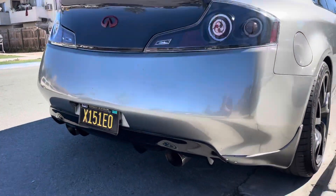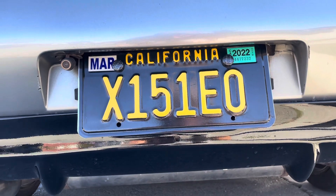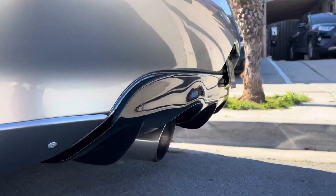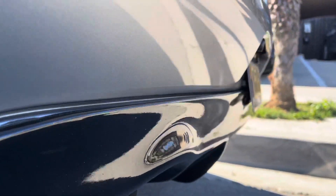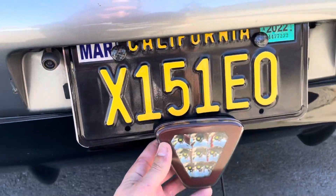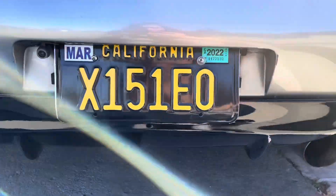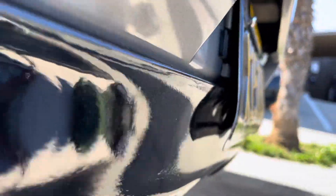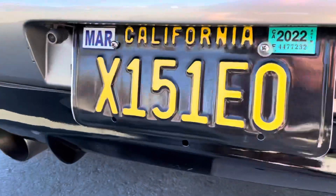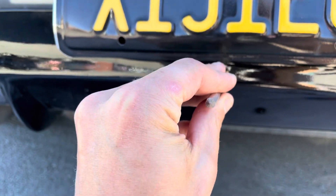Off camera I just drilled some new holes into the license plate to kind of raise it up a little bit. I'm sure all you G35 owners know it kind of hangs down naturally a couple inches, but now it's nice and tucked in, and that'll give me a little more room for this to fit right about there. I ended up bending the bottom of the license plate a little bit just to give it a natural curve to the diffuser, and it already has this little hole right in the center, so I'm just going to drill out another hole right there.